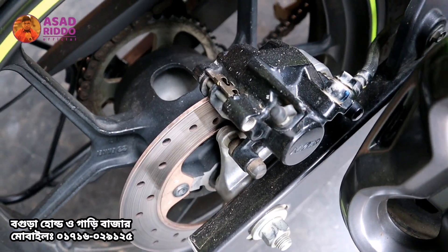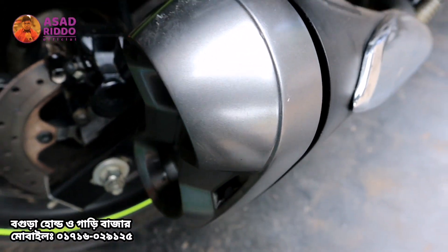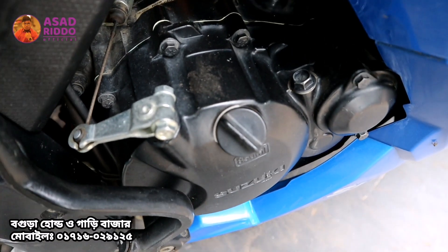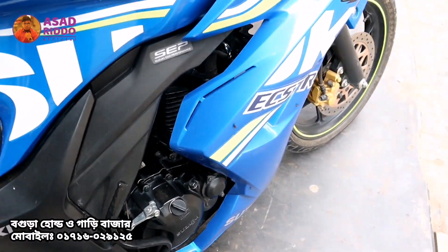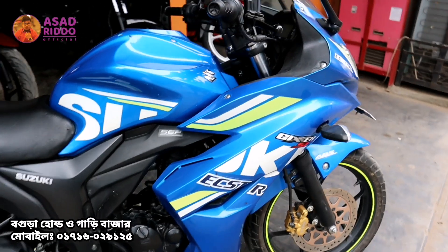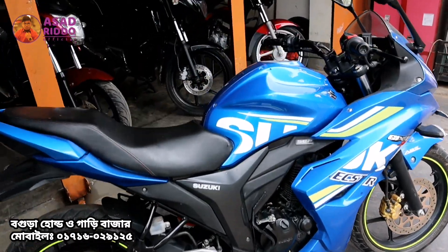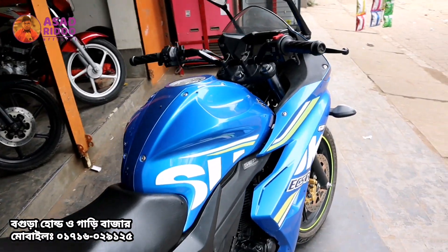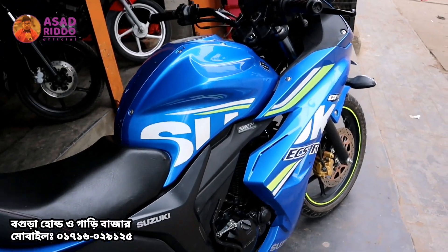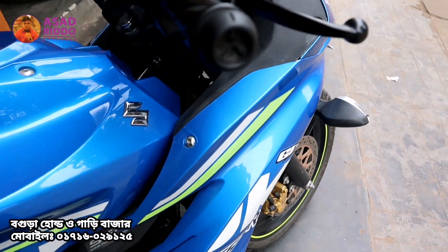As we can see, it is in fresh condition. There is no accident history on this bike. We have been able to run over 1000 km, and we have been able to run over 5000 km with this bike.